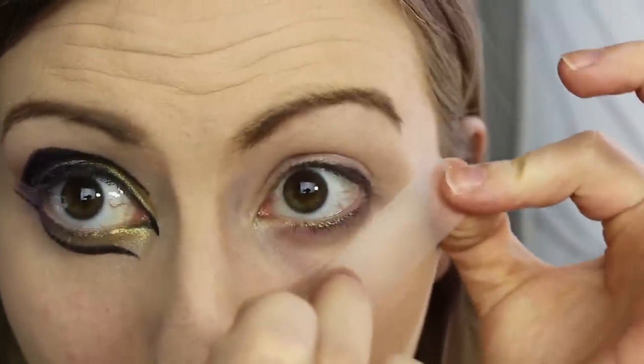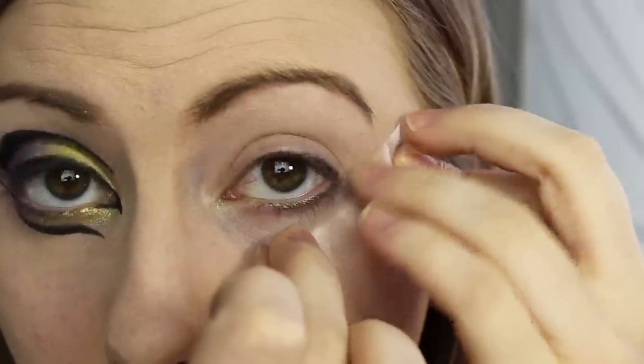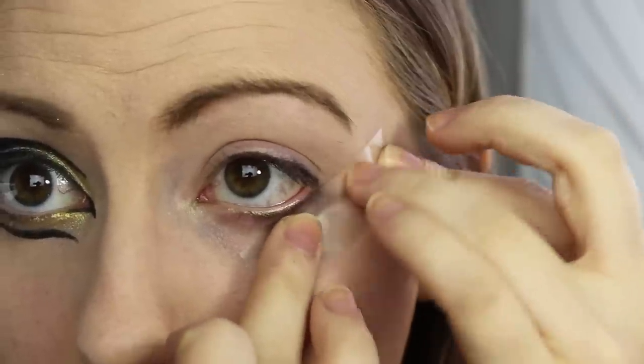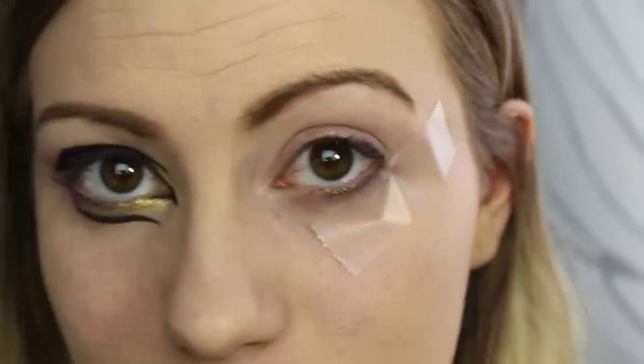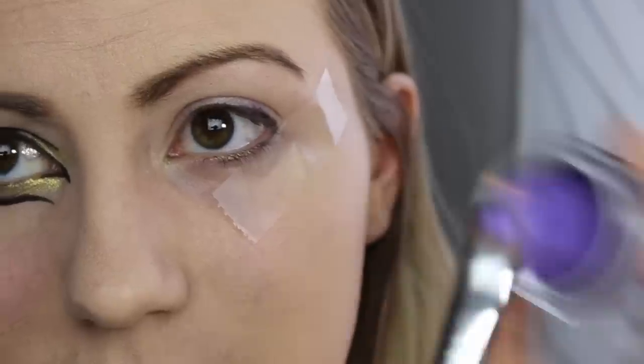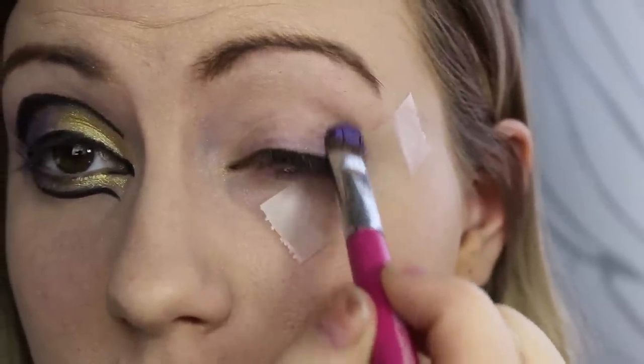Starting off, I just put tape along the edge of my eye, just so I get a really nice straight line with my dark colors. Using a nice dark purple color tattoo, I went in and filled in the outer third of my eye.